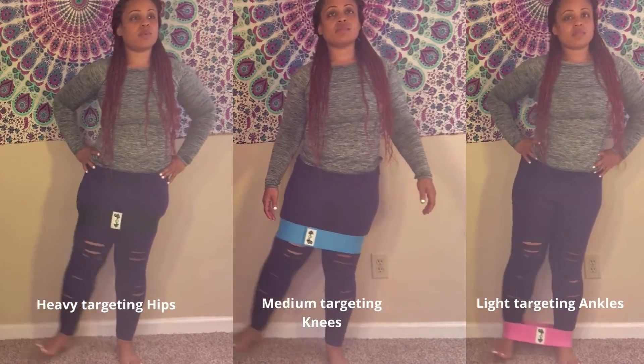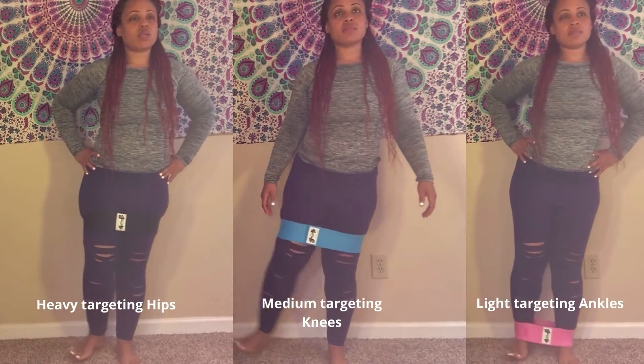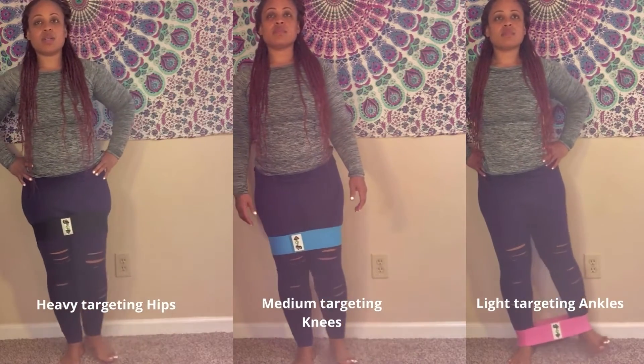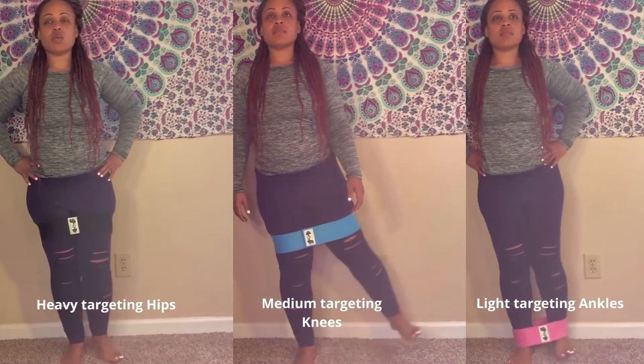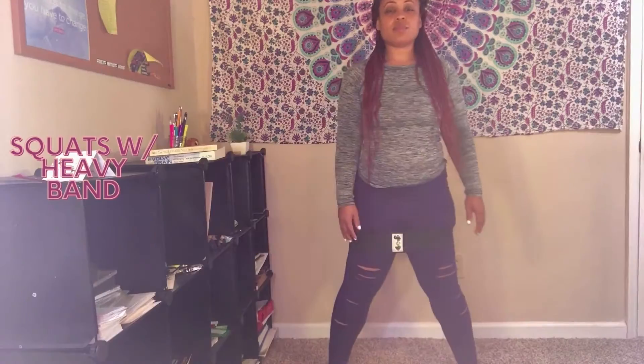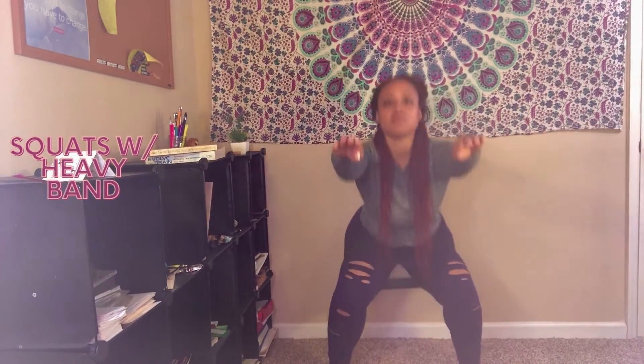Now let's do some side kicking. You want your toes to be slightly upwards, moving only the working leg. Swing your foot out sideways like a pendulum, hinging at the hips to about 45 degrees — whatever is comfortable — and then lower down to the starting position.